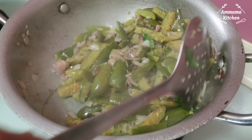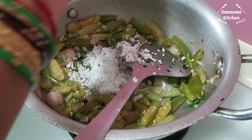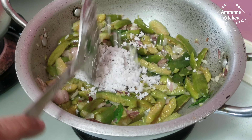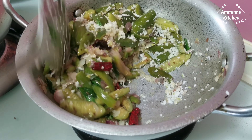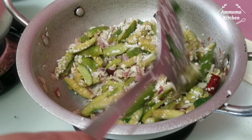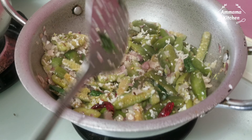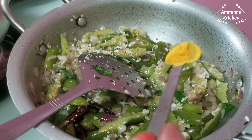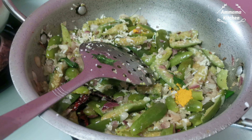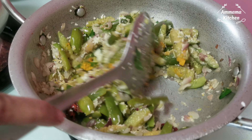I'm going to put some more in the bowl. I think I'm going to put it in the bowl. I'll put it in the bowl.